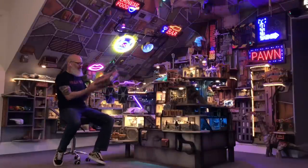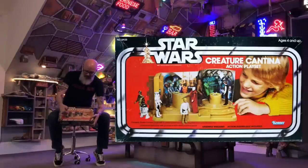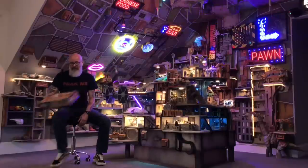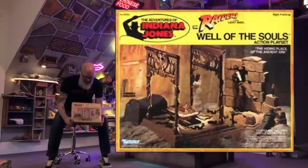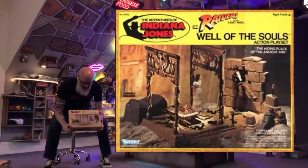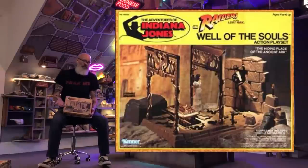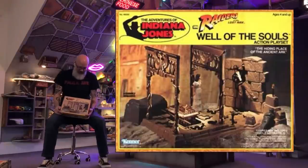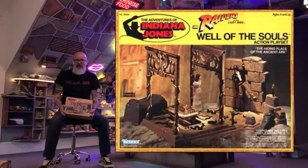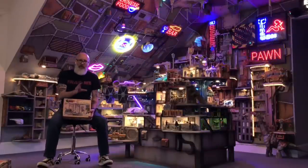One classic example is the Star Wars Creature Cantina by Kenner. This thing was amazing — a hard plastic base with a cardboard backdrop. I'm lucky to still have this. Another playset, the Indiana Jones Well of Souls, was neat because there was no cardboard involved. Typically all those pieces are still going to hold up — it's still the hard plastic base with the backdrop of the breakaway stone wall. These things are great and last longer than the ones with cardboard pieces.